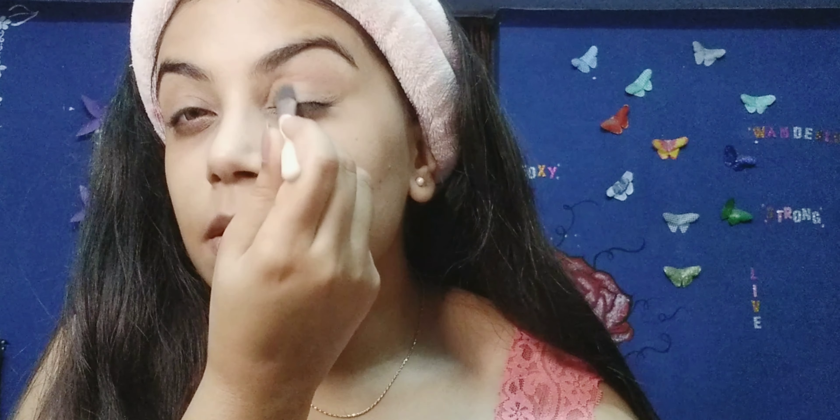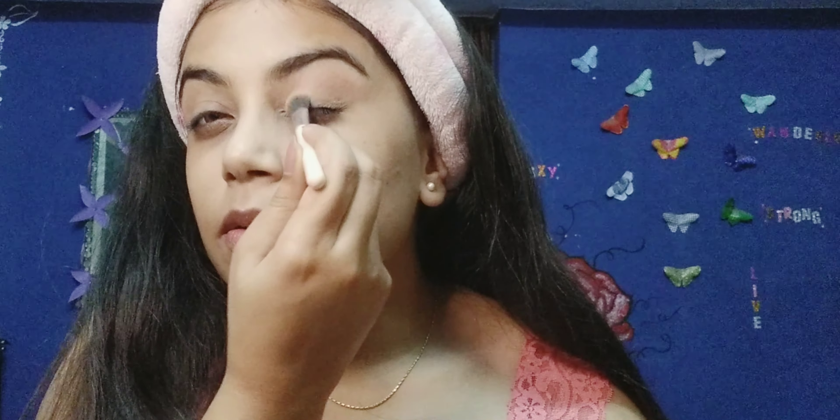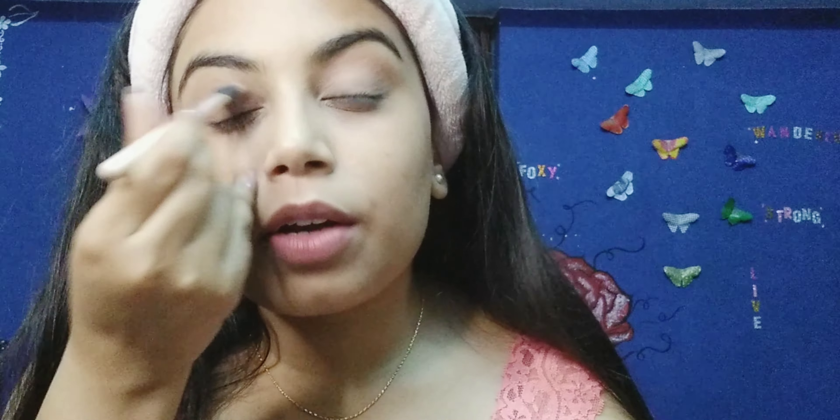I'm just gonna apply it on the crease just like that, so that we could get that shadow effect. We are just making an outline — see, you can see that outline now. Just drag it a bit upwards; we don't have to touch our eyebrow. Just with the crease, just like that — we are just creating a shadow.